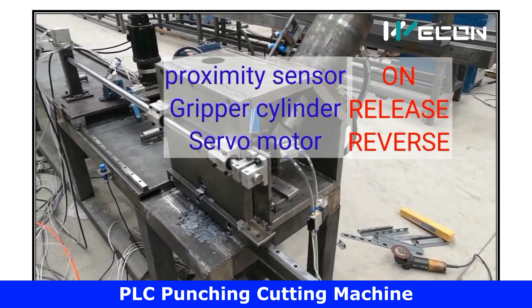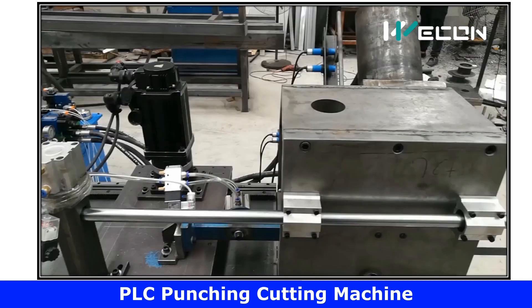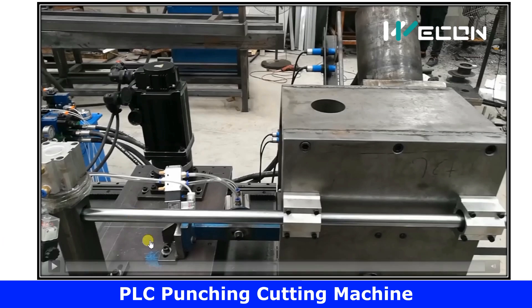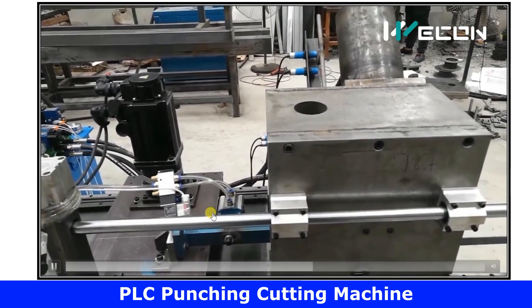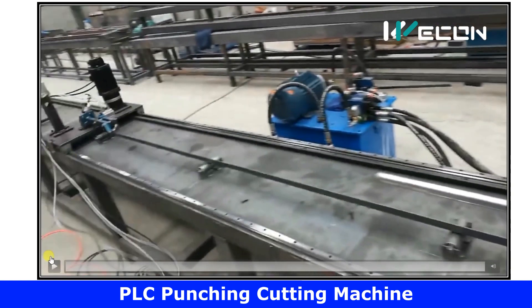Let us see the actual speed of this process. From this view you can better see how the gripper releases the plate and how fast the motor reverses because it has reached the end position. It now goes to home position, and again the cylinder will become energized and hold the plate tightly, and then the motor will run forward so that the plate can be fed to the punching and cutting machine.